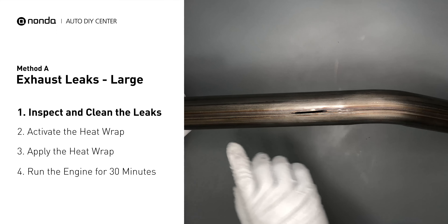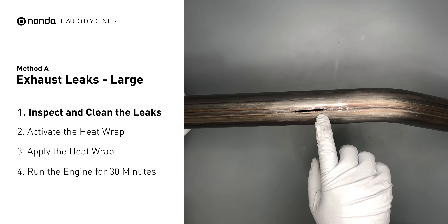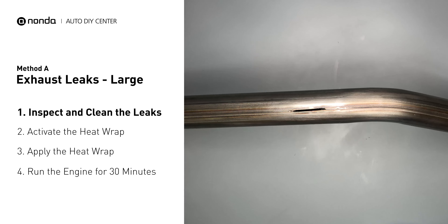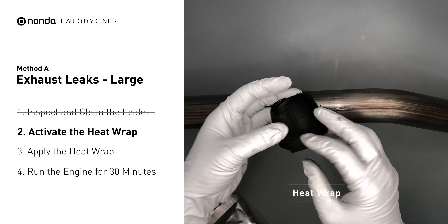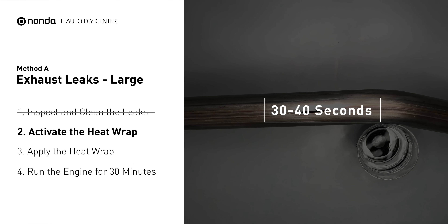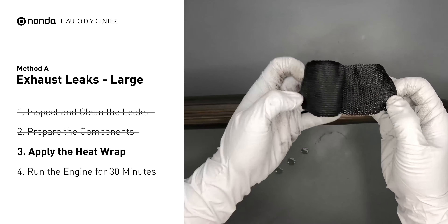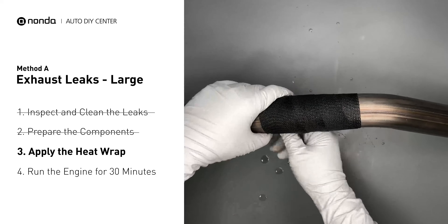Exhaust pipes are made out of rolled steel and there is a welded seam on them. The seam will often rot and create a large leak. First, get sandpaper and a wet wipe to clean the leaking area for better application. Then get the heat wrap out and put it in water for about 30 to 40 seconds to start the activation process, then remove it and squeeze out any excess water.